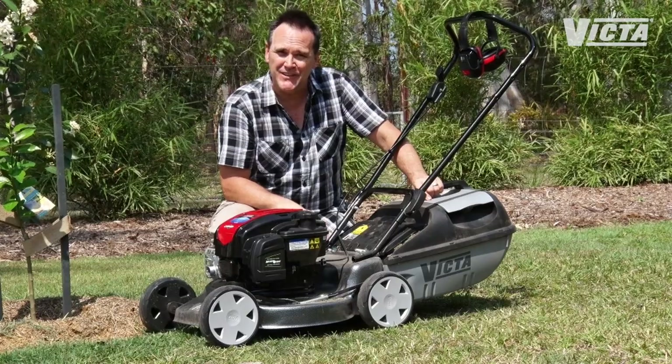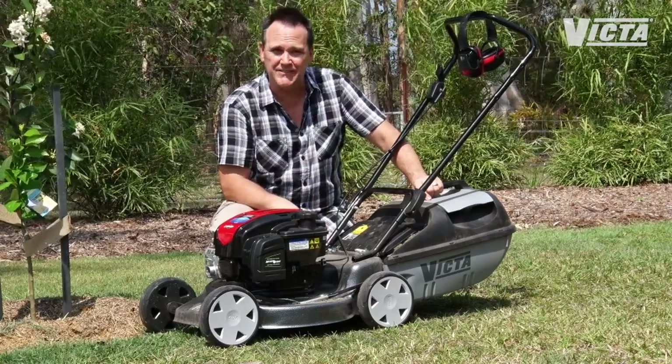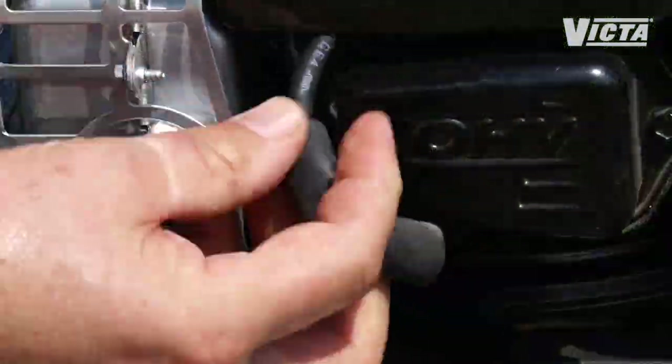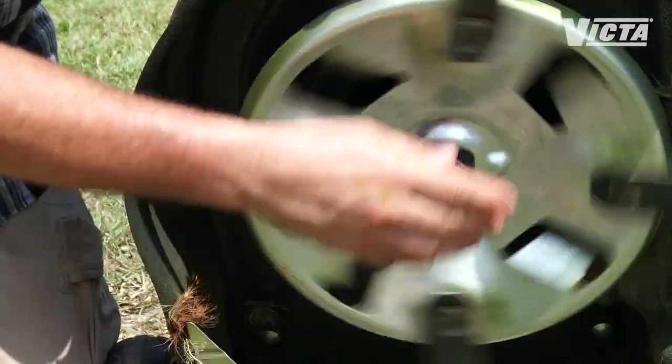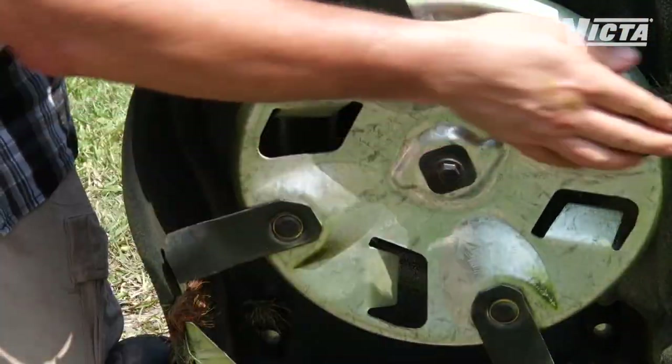I'm going to start at the finish. Every time you mow, you need to make sure you're putting your mower away nice and clean. Tip your mower over so the spark plug's pointing upwards. One caution first: always disconnect the spark plug lead before doing anything under the deck. The reason for this is that if you turn the disc, it can work like an old-fashioned crank start and fire up the engine.